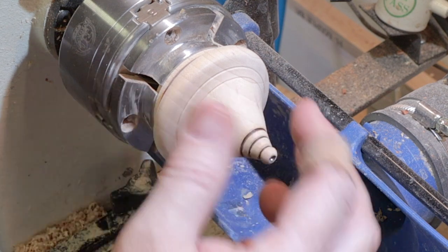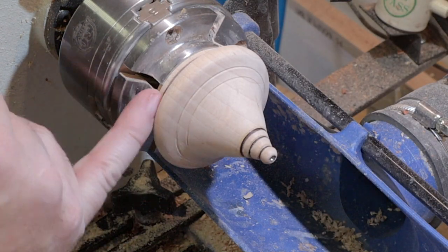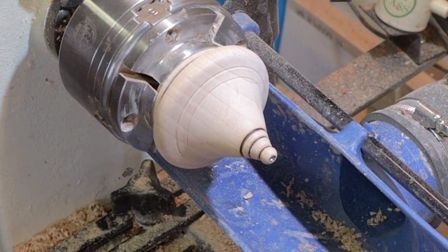We'll finish it with the Axe abrasive paste and polish, and then we'll glue it up to our base.